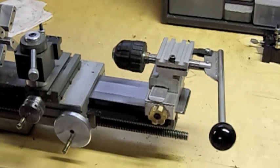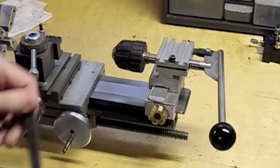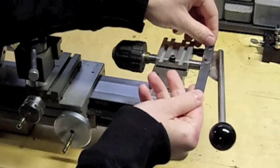As you can see here, I've got a customized tailstock lever which I built for it. The purpose of the lever is an improvement of the stock one, which I'll show you right here.